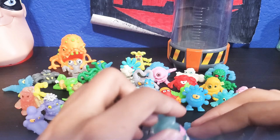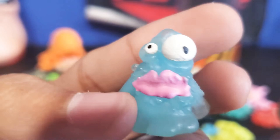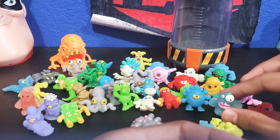This guy kind of looks like a girl with giant lips — red, pink lips. He has bigger eyes than the other ones. Super nice. It's a clear blue guy, not a super moldy.